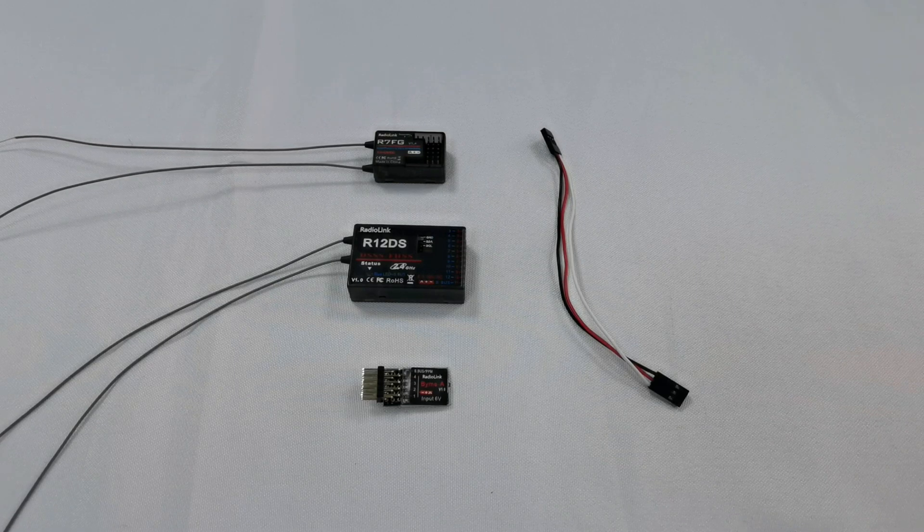Some people are confused about the connection. If the connection is reversed, the server won't work and the receiver may be burnt out. Today I'm going to show you the right connection.